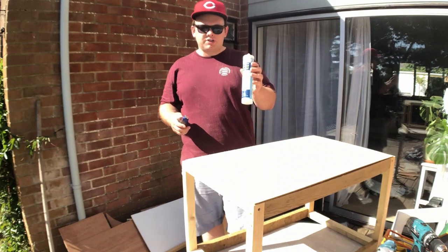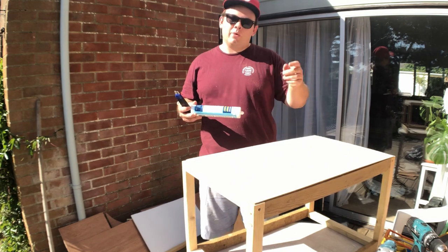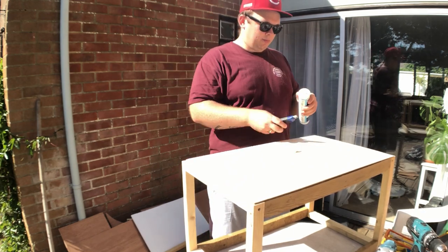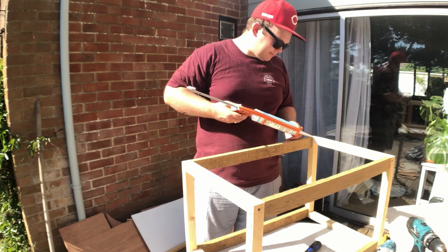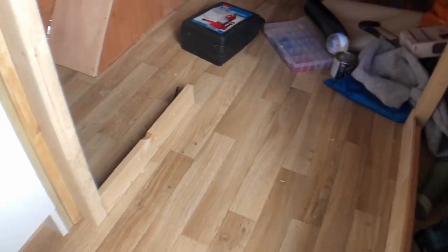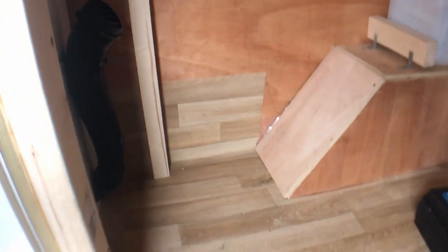I'm just going to run some silicone around the join between these sheets and the frame, which will assist in sealing up. I've come into the van to think about where I'm going to fit the box — it's going to be behind the kitchen, but I need to move the heating ducting and I've also had to remove the drawer that the toilet was on.